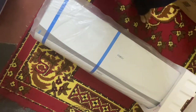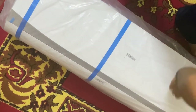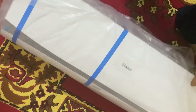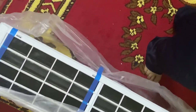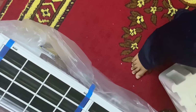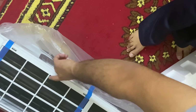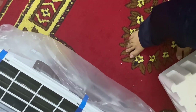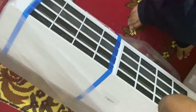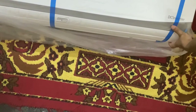Now let me show you the actual product. We need to pick it up carefully and remove the packing. This is the actual indoor unit — as you can see there is a filter at the back which takes in air, and at the front there is a screen. Here we have the power button.